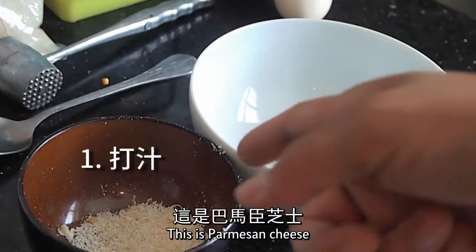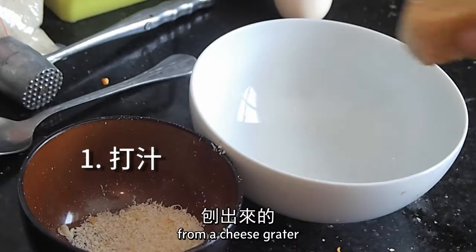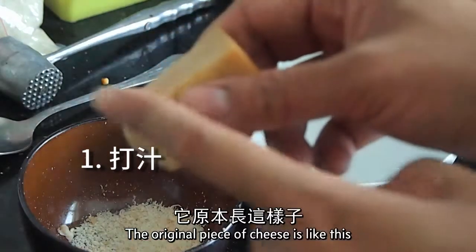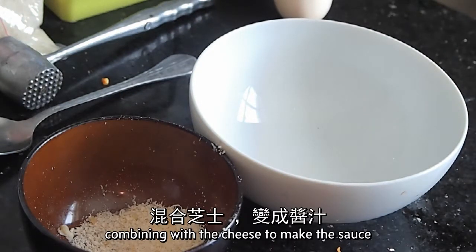This is the Parmesan cheese, actually grated from the cheese grater. The original piece of cheese is like this. I'm going to show you how to whisk the egg and bind it with the cheese to make the sauce.